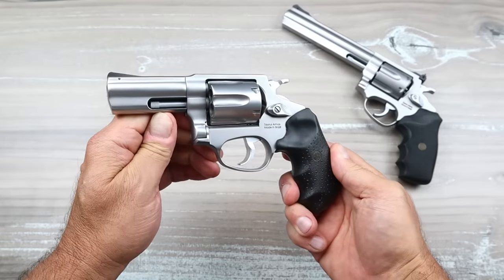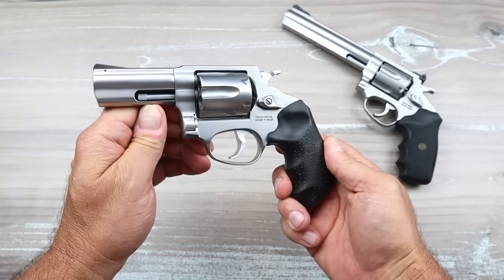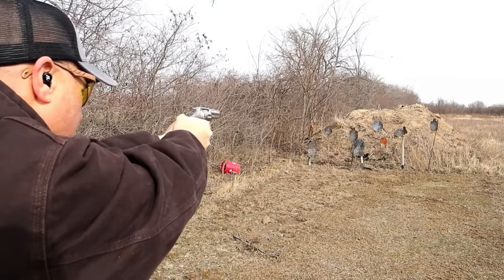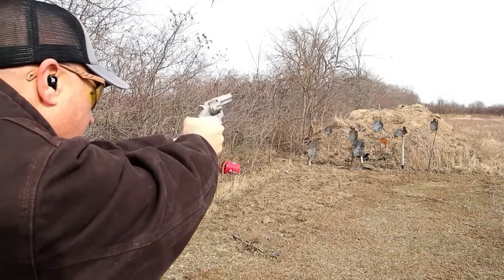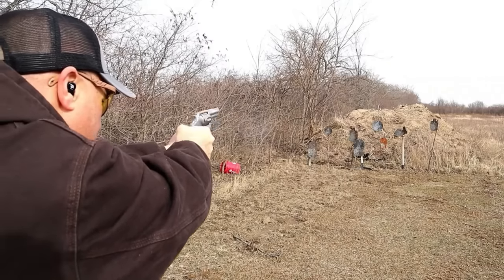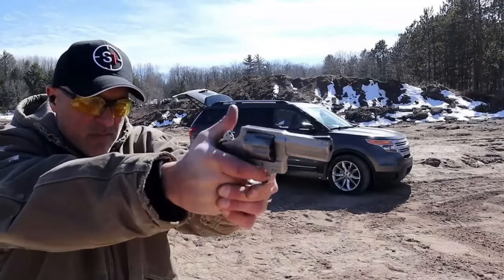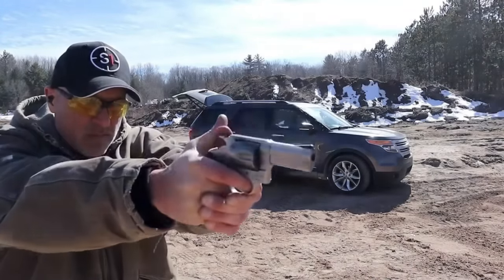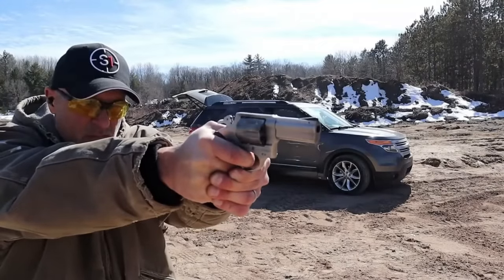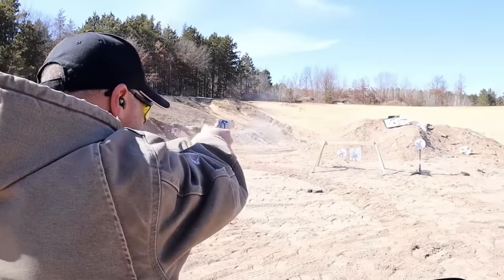Thanks for checking in. Approximately a year ago I reviewed the Rossi RP63. It was a new release and people were shocked because back in the day Rossi was a common producer of revolvers, then they went away for many years. They brought it back in 2023 and the RP63 drew a ton of attention because it has a fine reputation at a budget price with an MSRP of $470.